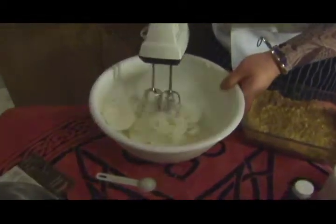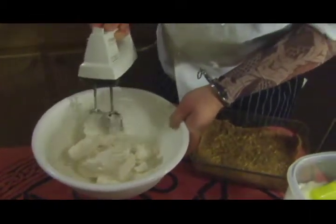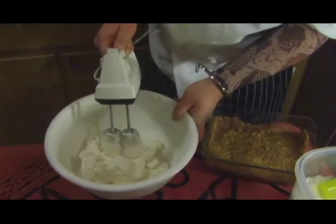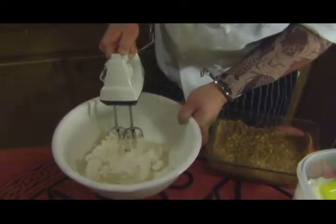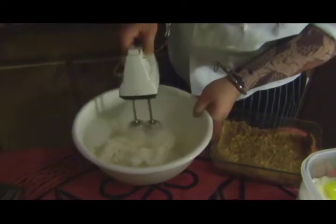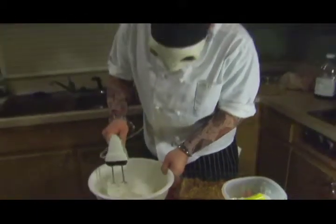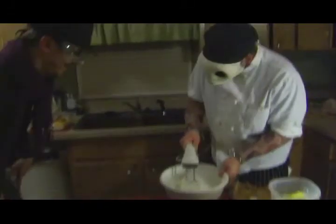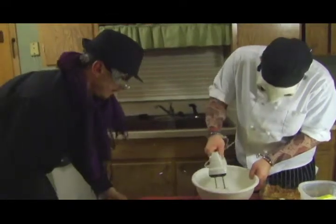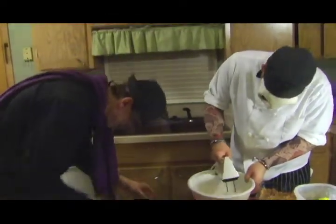So we're mixing that cream cheese up. Oh man, this is rough going at first. There we go — we would have been here all day without this mixer. Beat that up nice and whippy. Oh, I'm good with beatings. Well, that's what I hear.